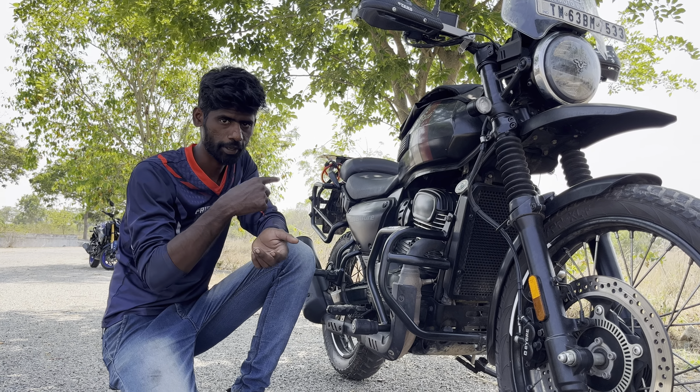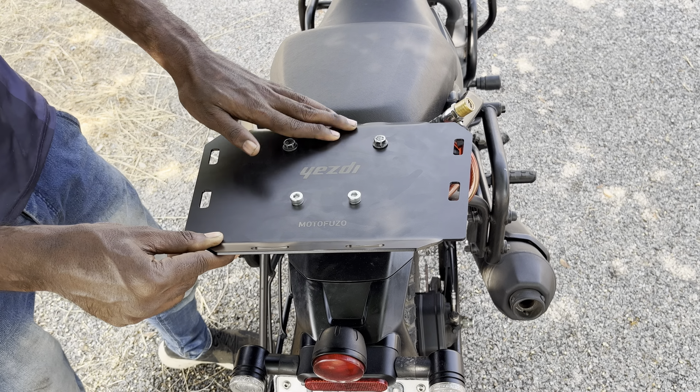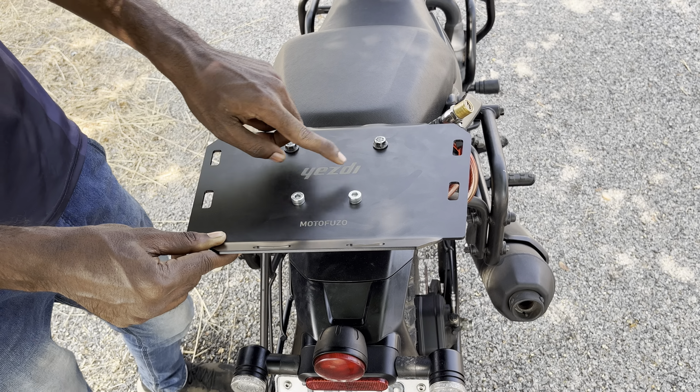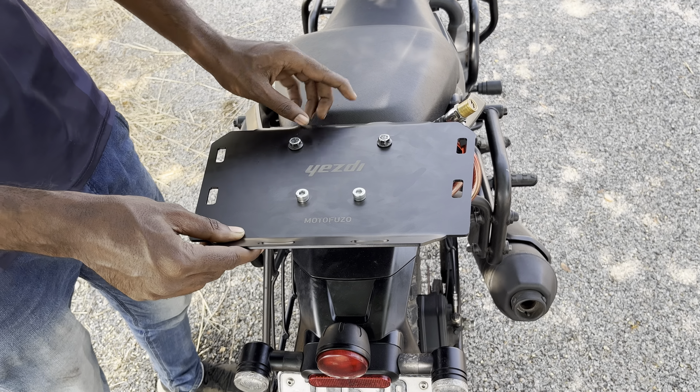So we will see the top rack. This is the top rack — actually this is 3mm with powder coating. So here we are going to do engraving, and it can be customized. This is our company logo.